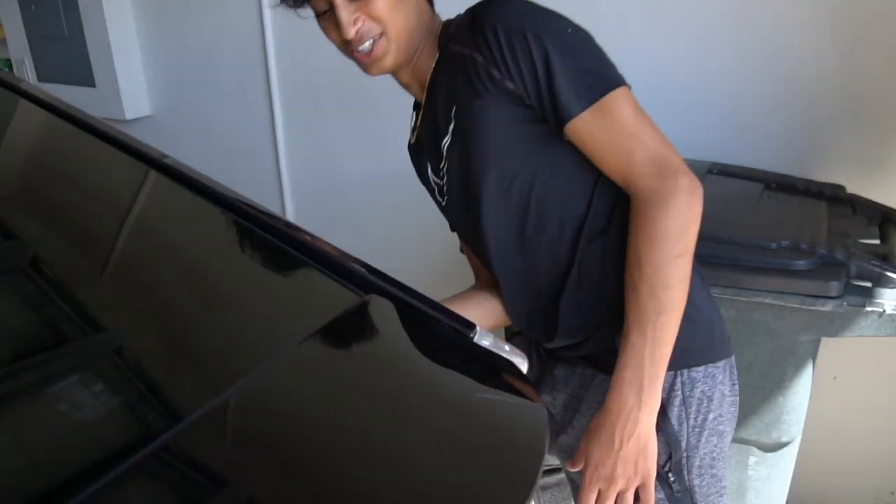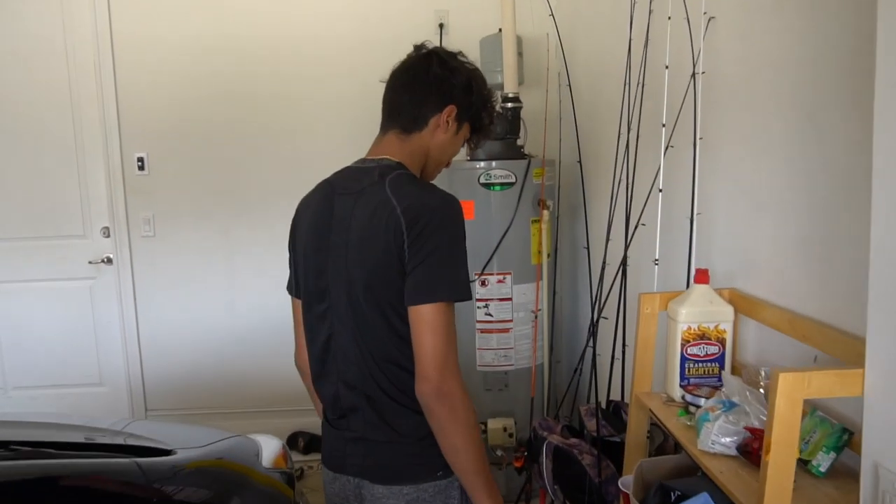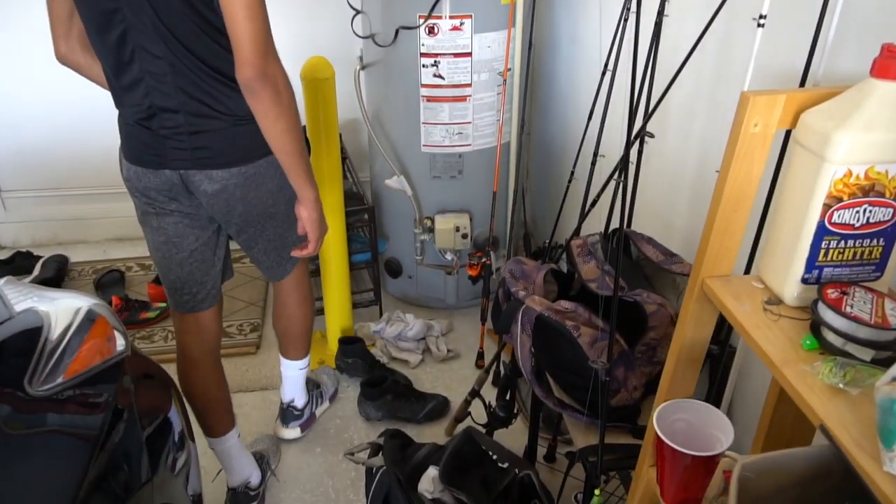Come on guys, I'll show you Fish in Florida's fish arsenal. Jesus, he has so much stuff. What the heck, he has one count...